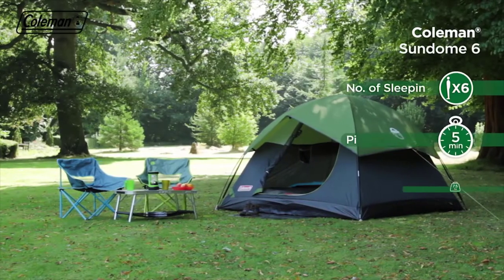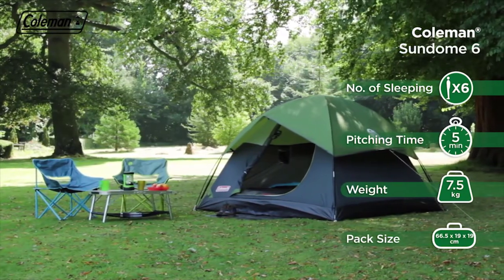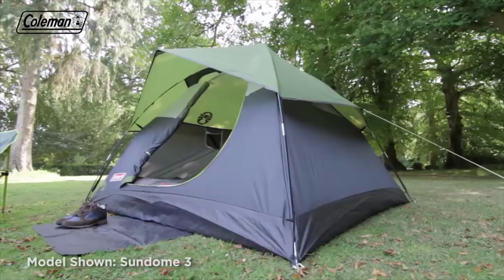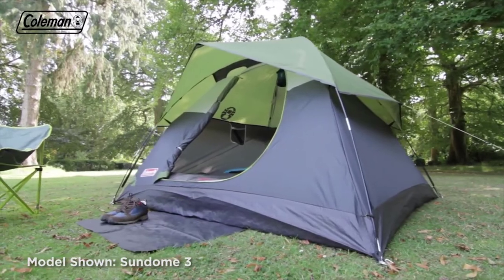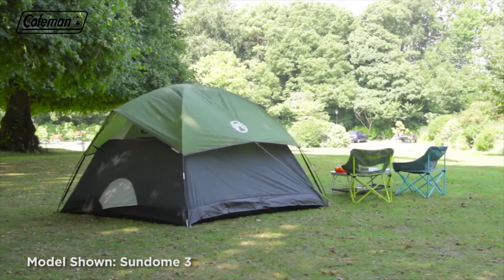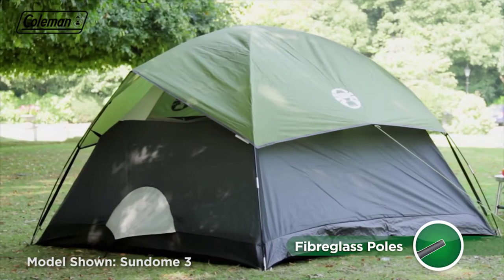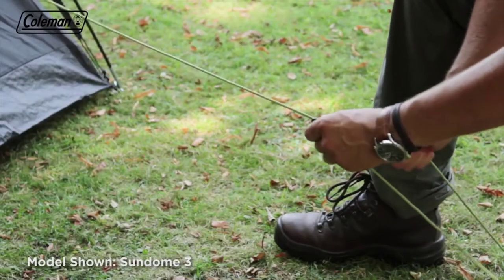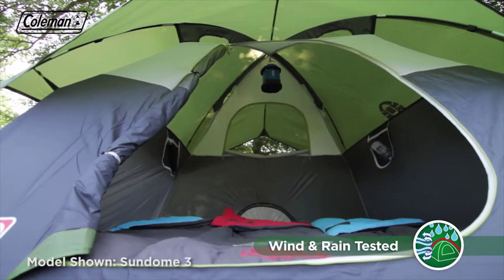The Coleman Sundome is a quick and easy to pitch dome tent, ideal for weekend breaks and touring camping. Combining a generously proportioned sleeping area with a peaked porch, the tent provides comfortable accommodation for couples or small groups on the campsite. Its portable construction features durable yet lightweight fiberglass poles that ensure an optimum balance of strength and stability with a low weight. The tent's proven dome structure, combined with fully adjustable and reflective guy ropes, also ensures it will stand strong in windy conditions.